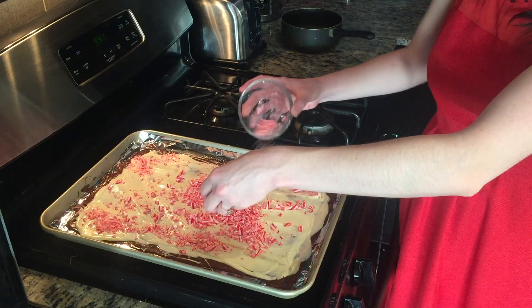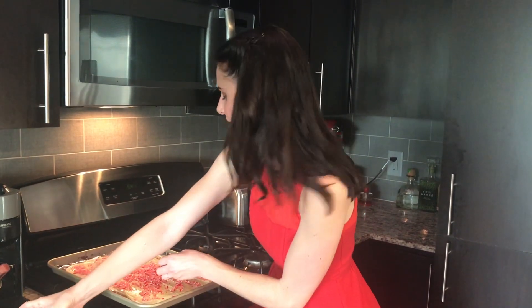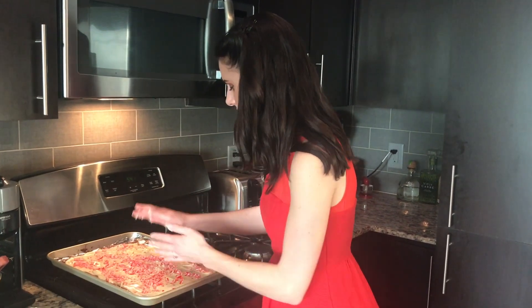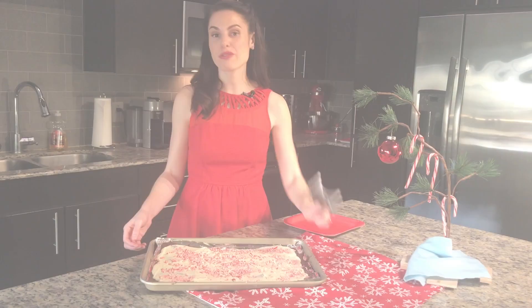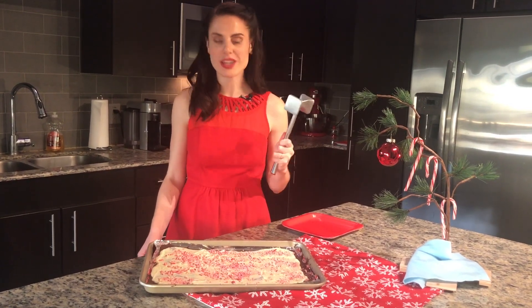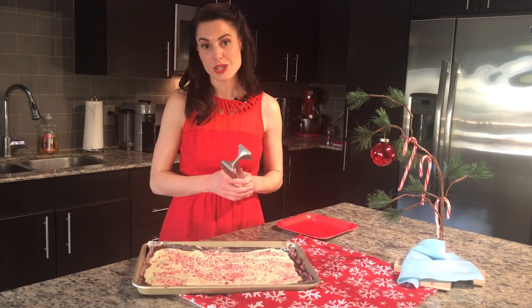Looks so pretty! This is such a nice colorful treat for the holidays. It's just so attractive and a great gift. We are going to put it back in the refrigerator for about 20 minutes until it's fully hardened. And now for my favorite part — getting a meat mallet and we get to break this up into lots of little pieces. It's also a really good stress reliever for the holiday shopping.